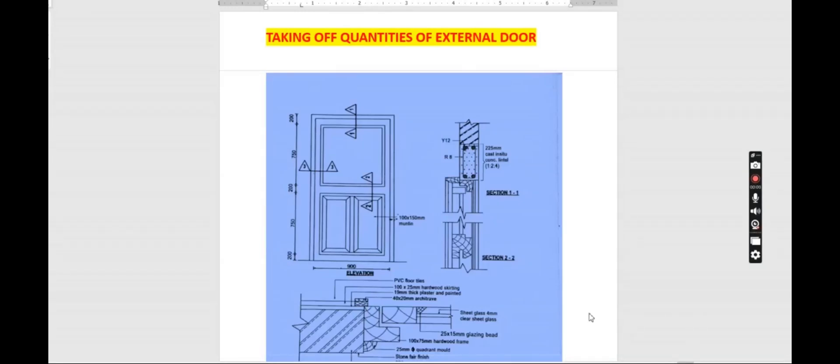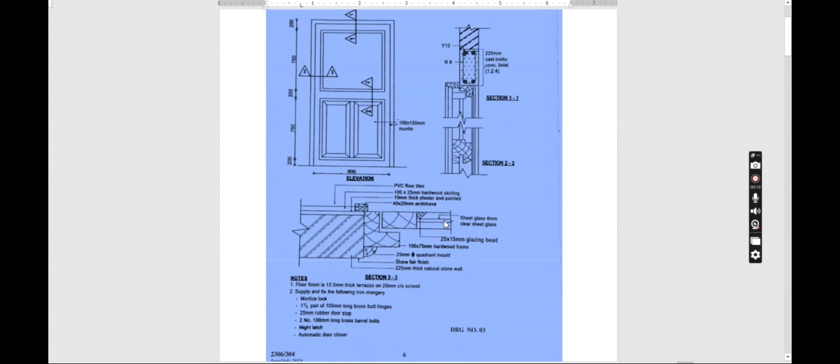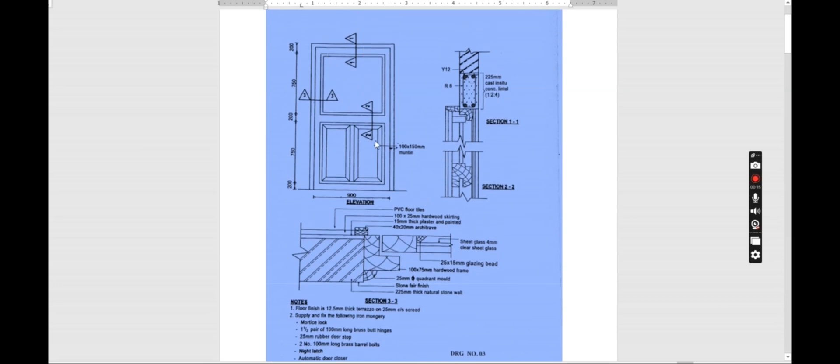We are done taking off quantities of a flush door, which was an internal door. Today we want to look at taking off quantities of a panel door, and this panel door is used as an external door. This is our door here — as you can see, we have the elevation part of the door with the dimensions. You can see this is where we can know that the door is a panel door; it has panels — this one, this one, and this one. There are three panels.